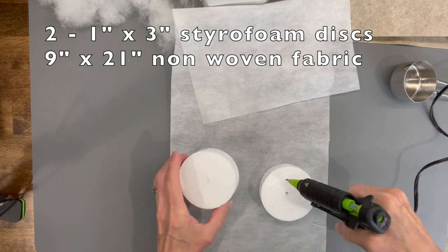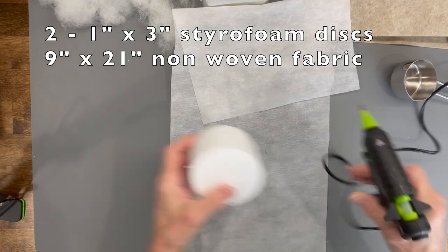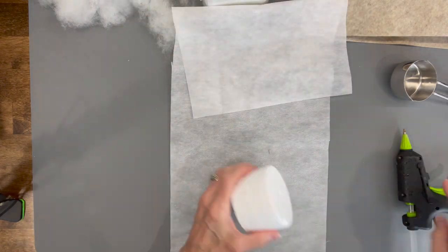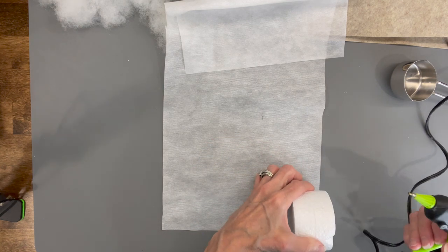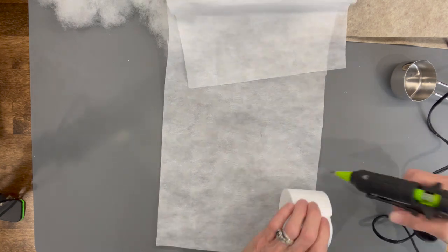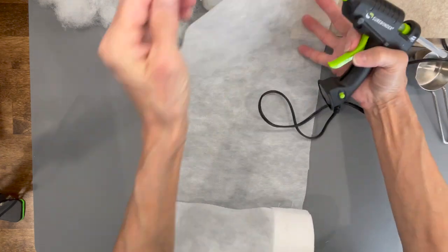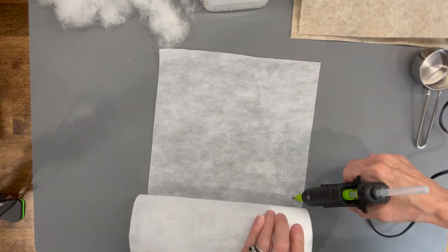We're going to use a nine inch by 21 inch non-woven fabric. Because we're going to add some beads, we want to make sure they don't come out. We're going to take two one inch by three inch styrofoam discs, glue them together, then glue them to the bottom part of this fabric. We'll roll it up — I'm using non-woven fabric because I'm going to add a few beads and it will not let them go through.